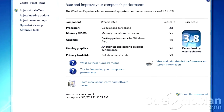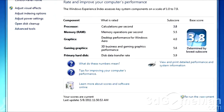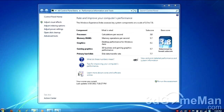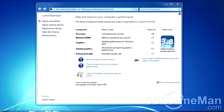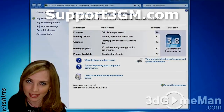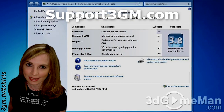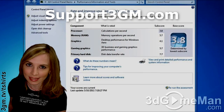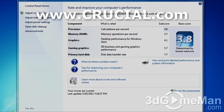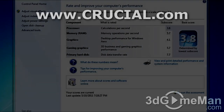Now take a look at the Windows Experience Index, or WEI, before the upgrade — note the individual scores. Now take a look at the increase in performance after the upgrade. The difference in performance that this simple upgrade gives is truly amazing. It literally transforms a great laptop into a kick-ass one. To find out more information on Crucial, visit their website at www.Crucial.com.